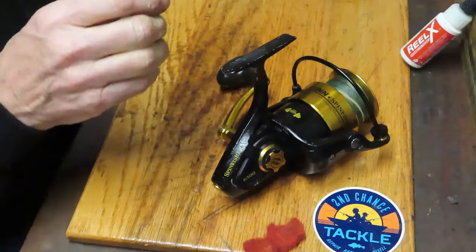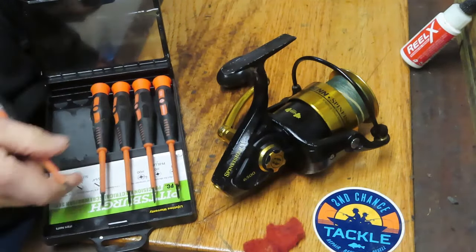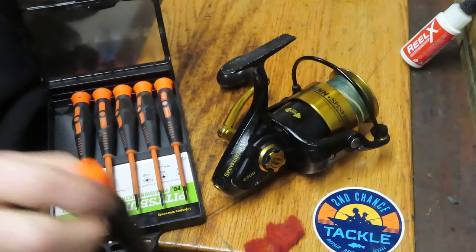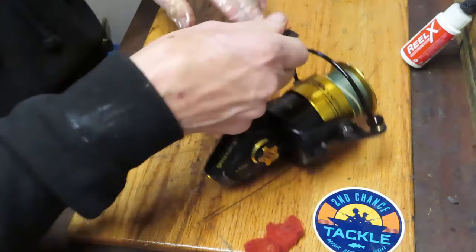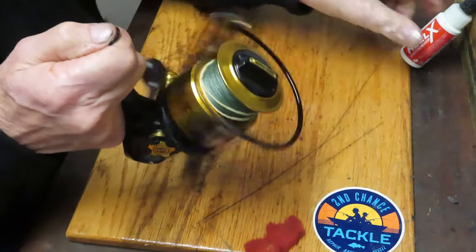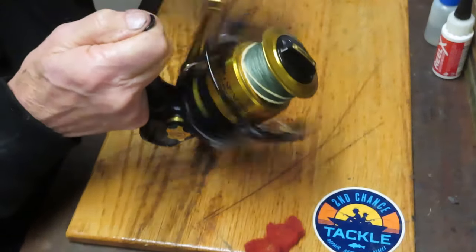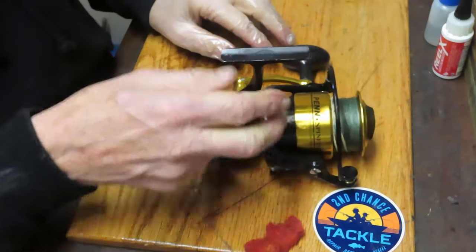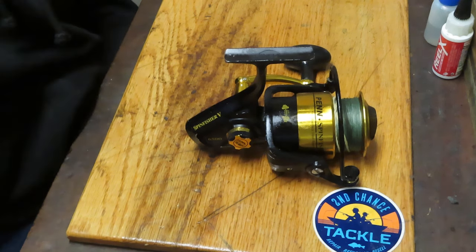Put a little drop of oil where the handle pivots, just to make sure the pivot stays tight. There you go — that's a nicely operating Penn 6500 SS Spinfisher reel. Your Penn Spinfisher 5 6500 large saltwater reel — that's how you do it. To our first responders and essential personnel: thank you for all you do to keep us safe. To everybody: don't be afraid, don't be intimidated — take your tackle and give it a try if you have that mechanical ability. Spring season will be on us soon, and you want to make sure you don't miss that first run. This is Dennis with Second Chance Tackle, wishing everybody a great day. Thanks for watching.